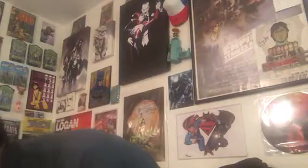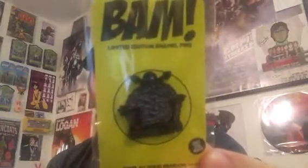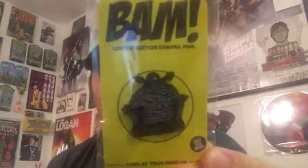I think I was wrong — there's no patch, but there are actually three pins. So we have three limited edition Turtles pins. We got the Metro Dome — whatever the hell it was called, I forgot what it was called back then.